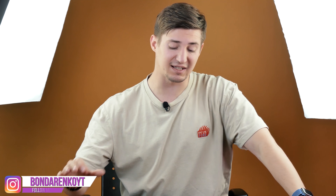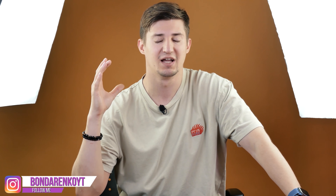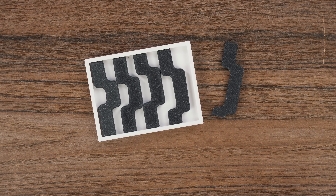Hey everyone, I'm Cubastic and I love solving puzzles. Probably hundreds or even thousands of puzzles have passed through my hands, and today I have a pretty interesting one on my desk.